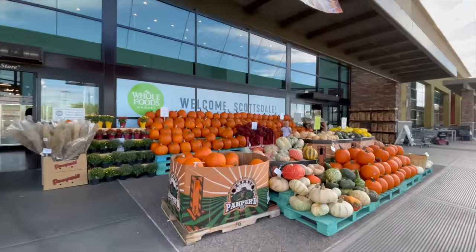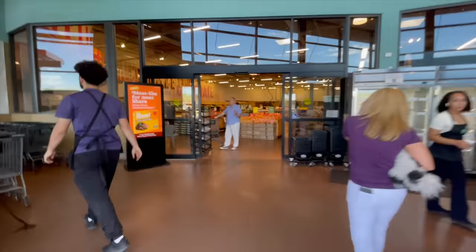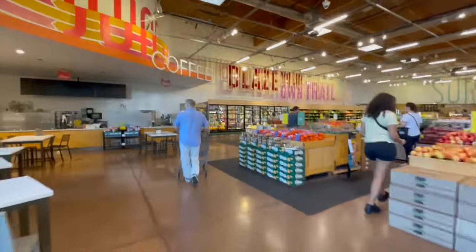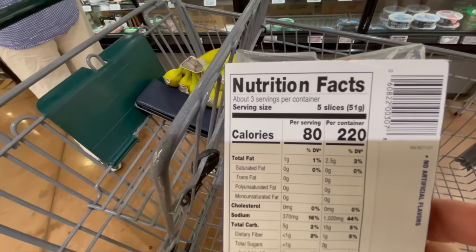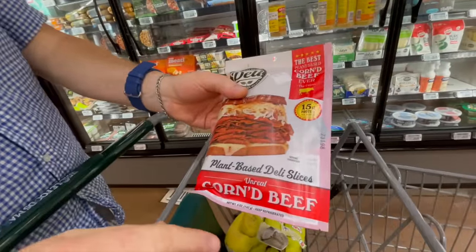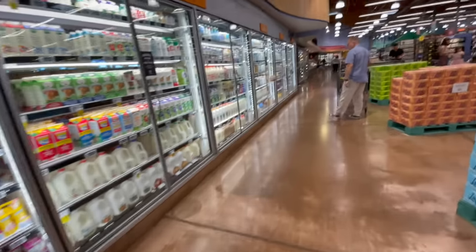Looks like pumpkins are in season. At Sprouts or Whole Foods, we found some veggie ham that Lex likes on a sandwich — it's oil-free and very low in fat, clean ingredients. We also use Calathea Farms oat milk — it only has three ingredients: water, organic oats, and sea salt. No oil, no gums. When they have it, we stock up. Whole Foods also carries McDougall soups — mostly $2.99 each — we keep those on hand.